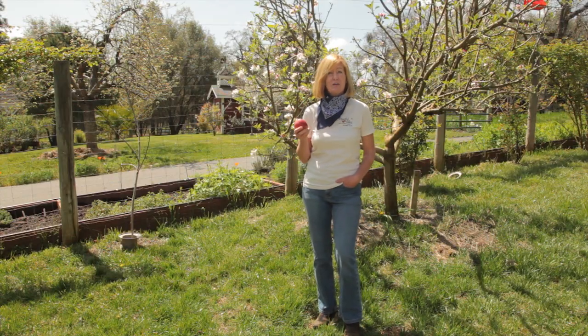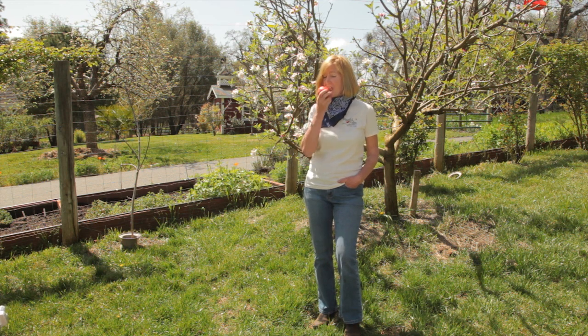So enjoy the worms in your soil and keep the worms out of your organic apples. Thanks for joining, and Grow Organic for Life!